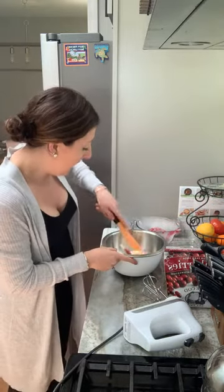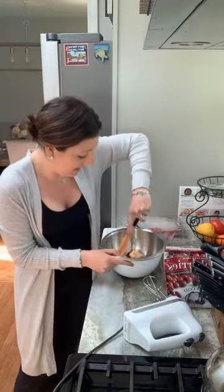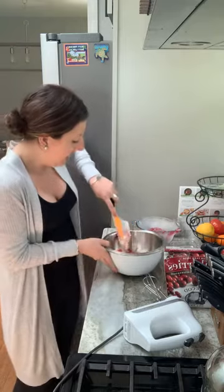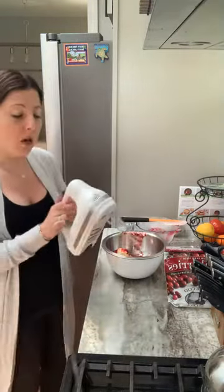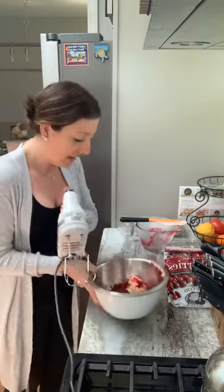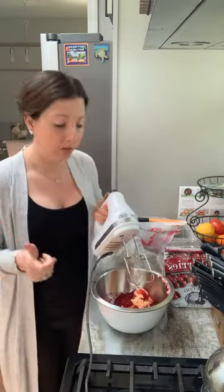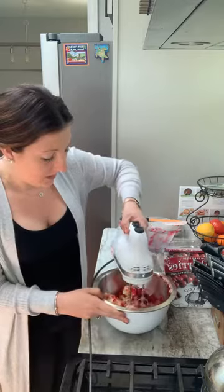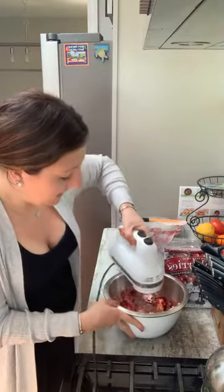I'm going to break this up with my spatula a little bit. And then I'm going to use my hand mixer on low — I don't want to overbeat this so that it gets too liquidy, because that'll make it a little bit more difficult to store.